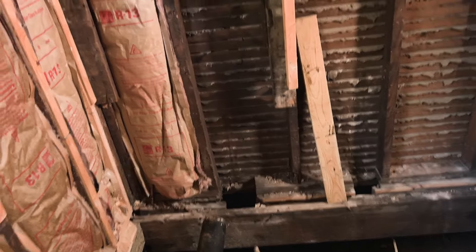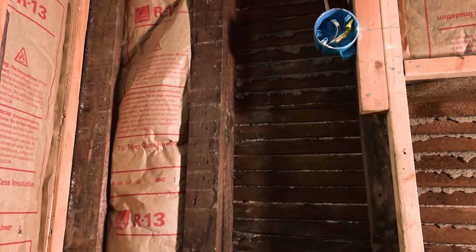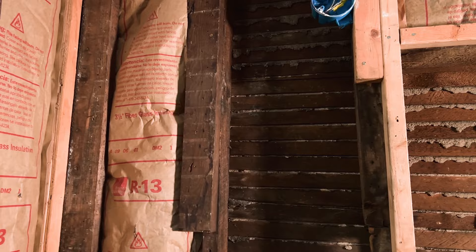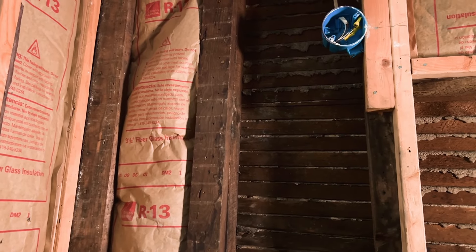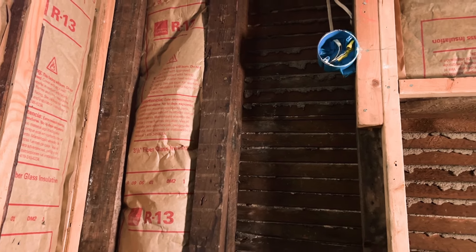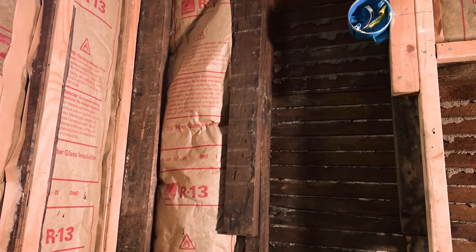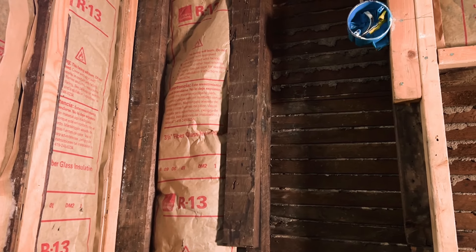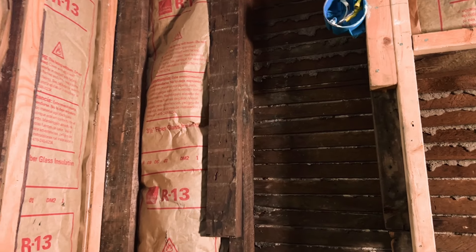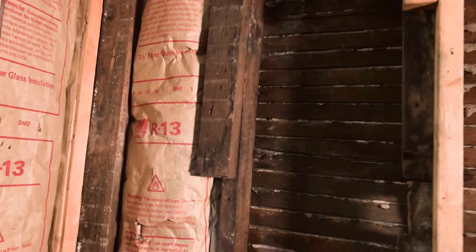I also had to use the Sawzall in one area on the 4-inch, because I couldn't get the chain cutter behind it due to the space, and I certainly didn't want to take a hammer to it with the old plaster wall behind it. So I cut about three-quarters of the way around the circumference with the Sawzall blade, then hammered a pry bar in and flexed it — because once you have one point of weakness in cast iron, you can stress fracture it.